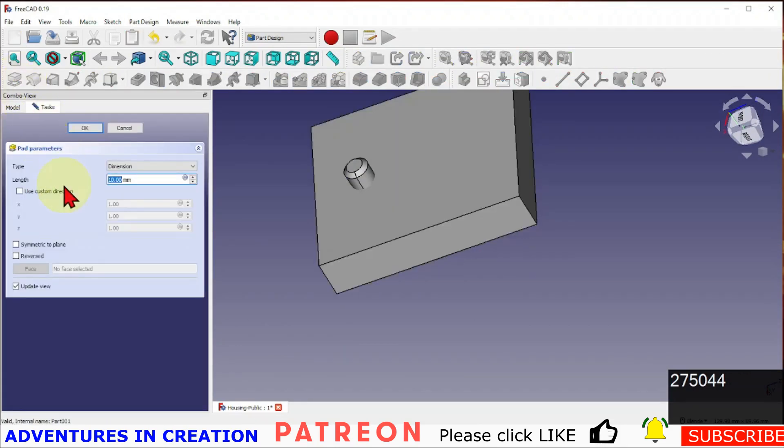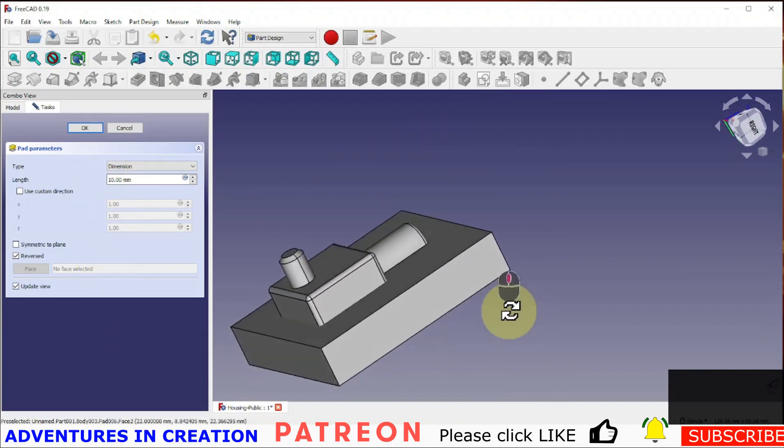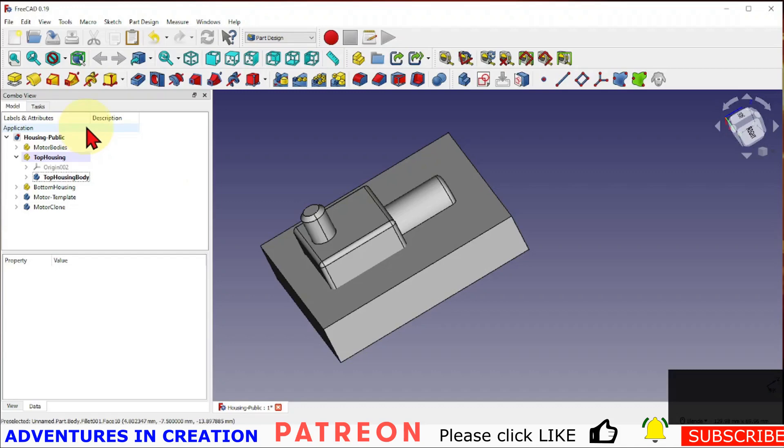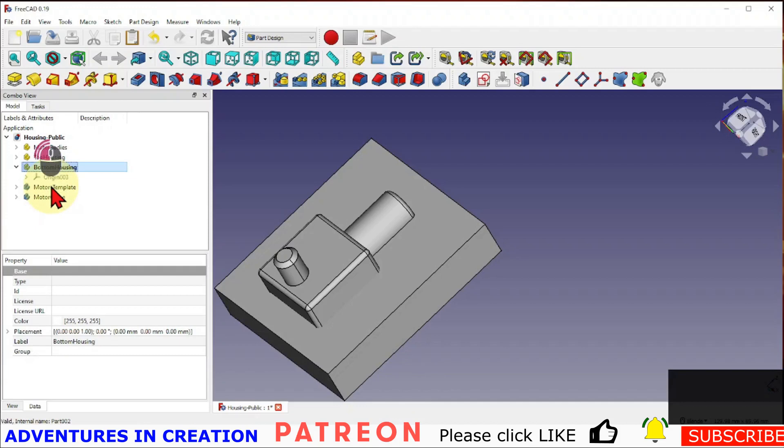Now we're going to pad that — in reverse — to make the bottom part first. I know this is 15 thick, so 10 will leave me some room at the bottom since it only needs to be 7.5. I'll confirm that and that is the bottom part. Now I'm going to set up the top housing part.